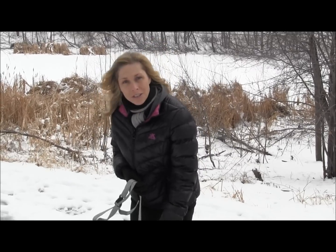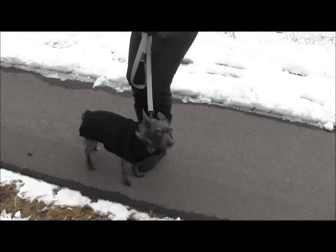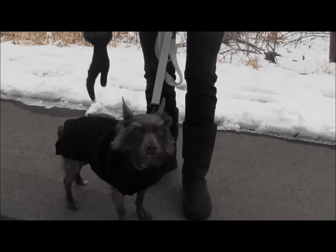Hey, it's Molly with Just Paws Training, and welcome back to Just Paws TV. Today I have a training tip of the day for you, and it's regarding the leash. So we have our little friend here. This is Marley. Marley is a hairy, hairless Chinese crested mix, and he's sporting a fine sweater.